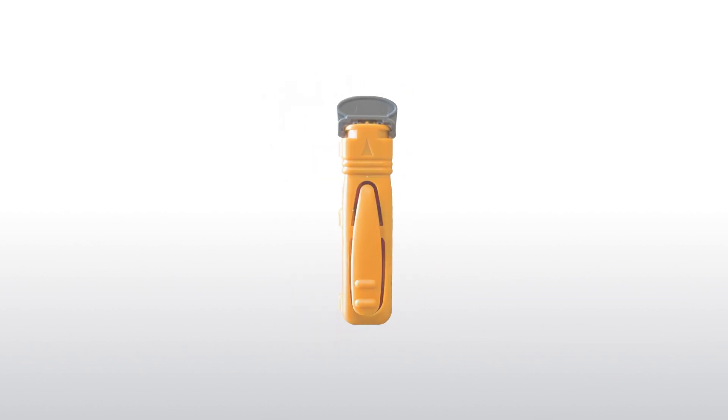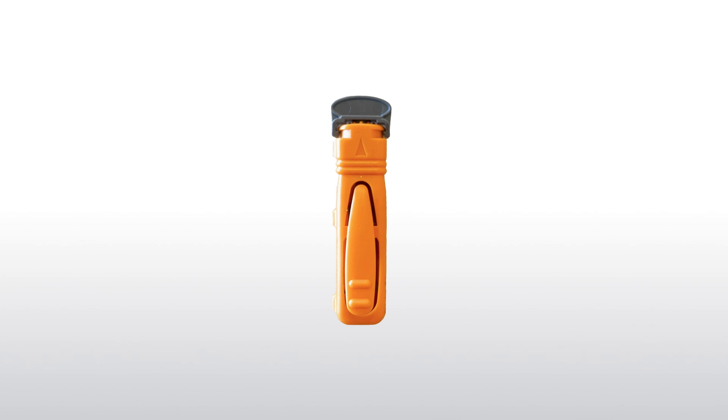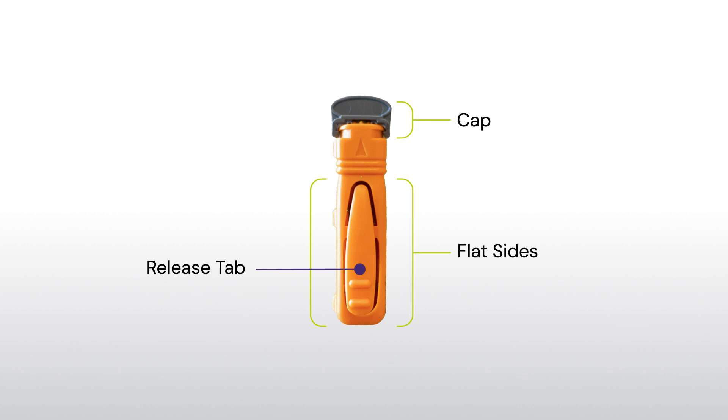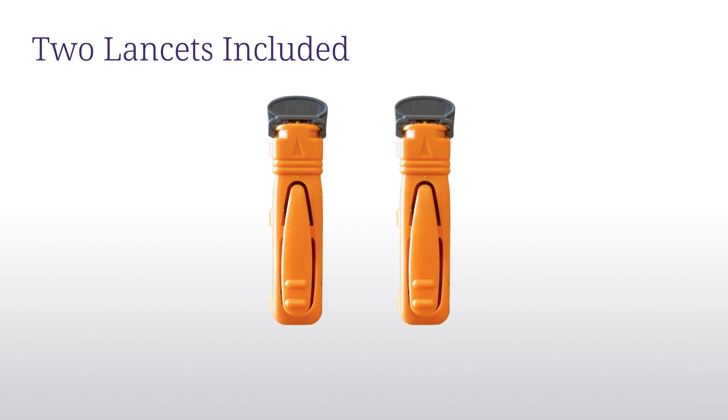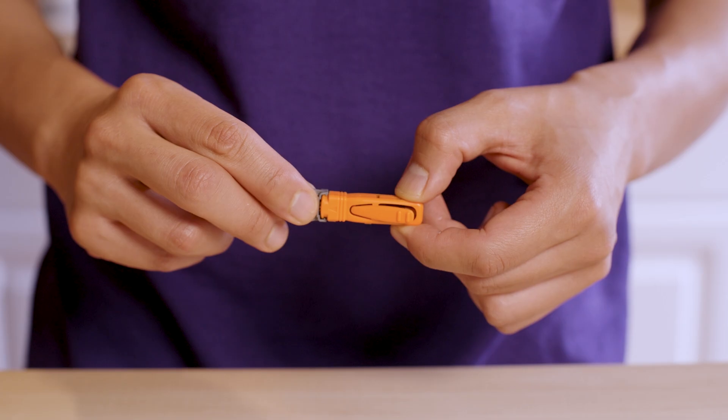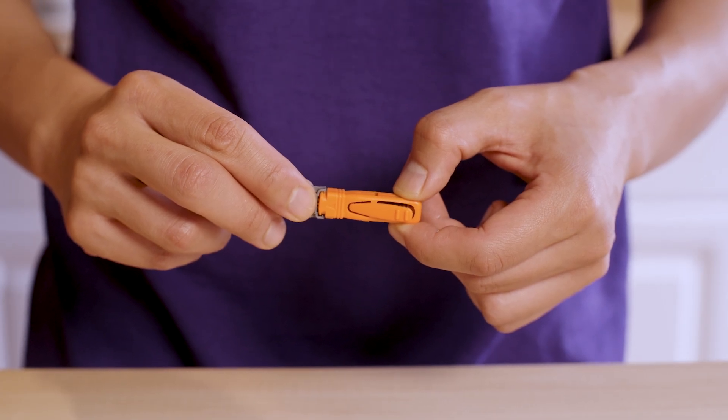Before moving forward, let's take a moment to familiarize ourselves with the lancet, a small device used to collect a tiny blood sample safely and comfortably. If for any reason you don't collect enough blood on the first try or accidentally press the release tab, don't worry. Your kit comes with an extra lancet for a second attempt. Now, let's get started with the lancet.